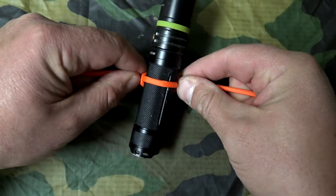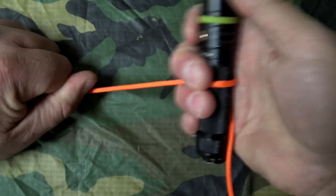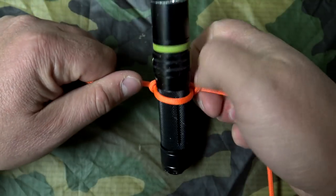What this does is it creates your T-handle, or the beginnings of a rung for a ladder.